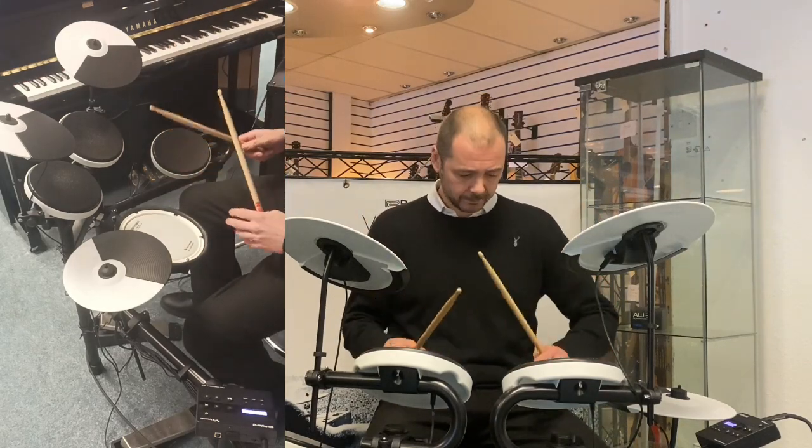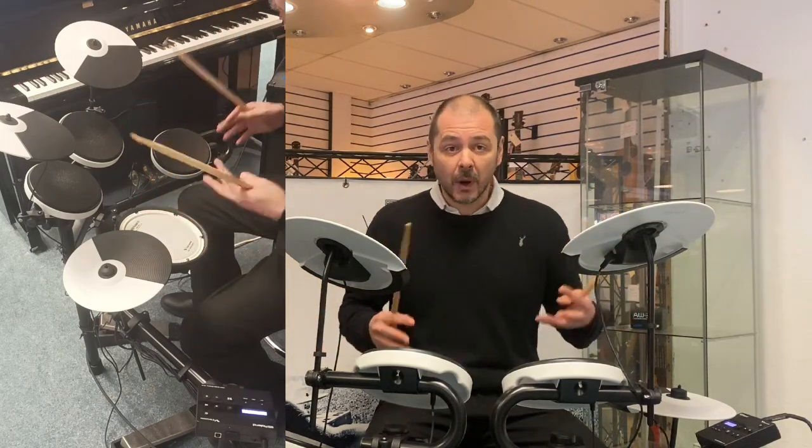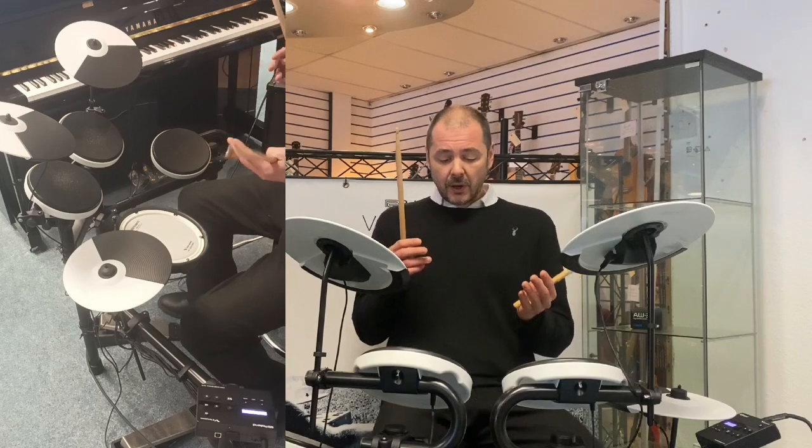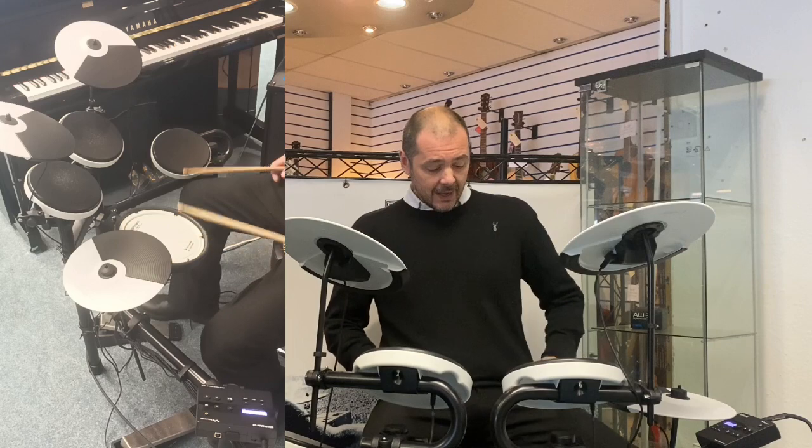So if you're playing the drum kit with headphones on, you're not going to be bothering people in the next room, underneath, or above you — because all you hear when you're hitting the pedals is just a tiny little click.